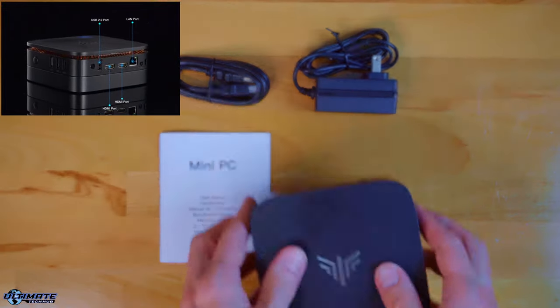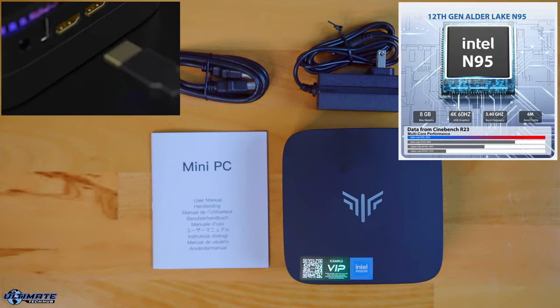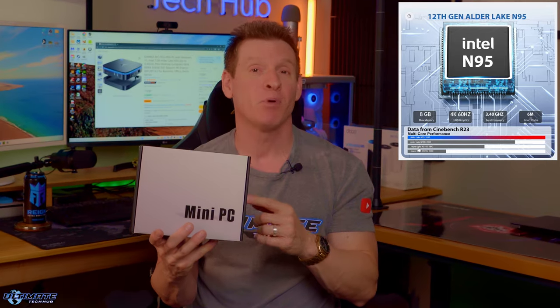This mini PC includes the 12th gen Adler Lake N95 processor with speeds up to 3.4 GHz. This N95 processor outperforms its predecessor, the N5105, by 30% in terms of performance.